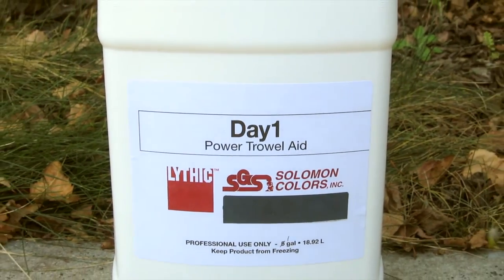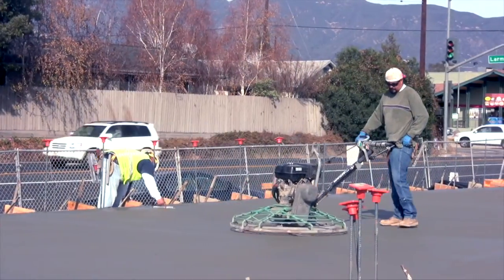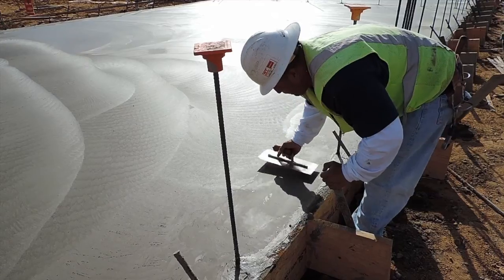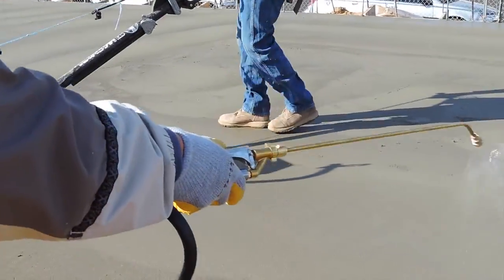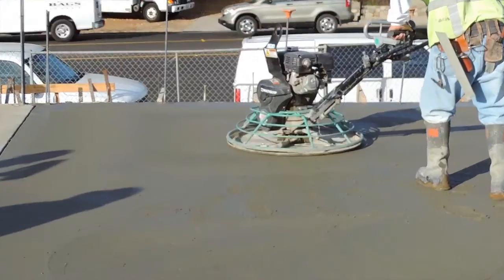Day One Concrete Finishing Aid from Lithic Solutions makes concrete finishing easier and faster. It keeps moisture in the slab and brings up more cream without adding excessive amounts of water. Day One keeps the surface workable for an extra 15 to 45 minutes without weakening the concrete.